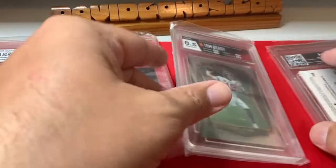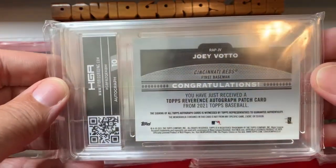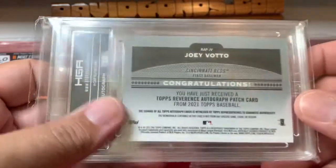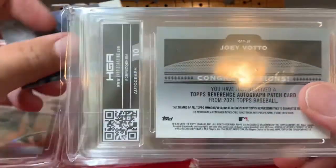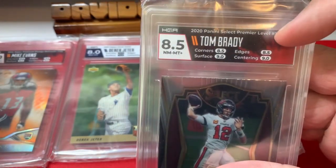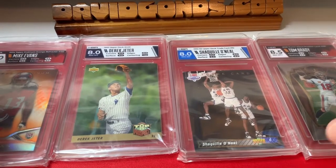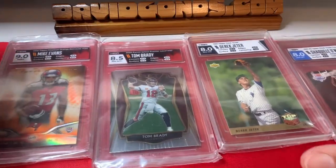Let me show you the Tom Brady slab again — I did the team color splash in the label. I love the color variety in the label, really like that a lot. And I'm very happy with that Mike Evans 9. Now for the final card: Joey Votto. They show the autograph grade on the back, and that got a 10 — good to see.